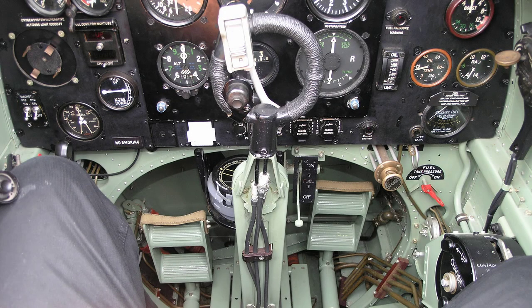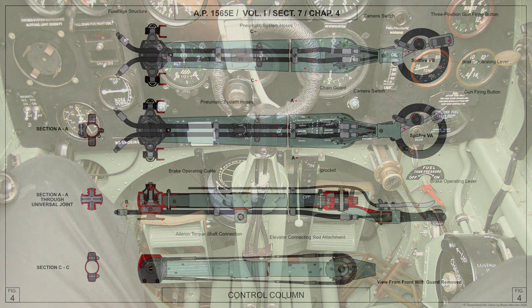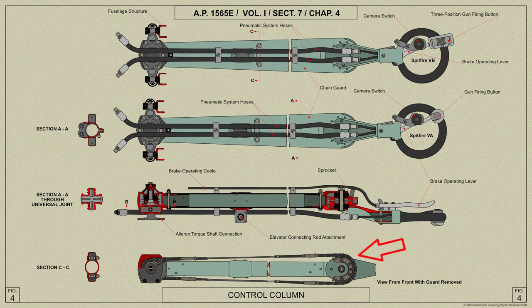The pilot's control column consists of a single tube with a housing at the upper end containing ball bearings on which the Dunlop type spade grip can pivot, allowing sideways movement for the aileron control. A sprocket on the bearings transmits the movement of the spade grip by means of chains and tie rods to another sprocket in a housing at the lower end of the tube. This lower sprocket is attached to a universal joint connected to the aileron torque shaft.